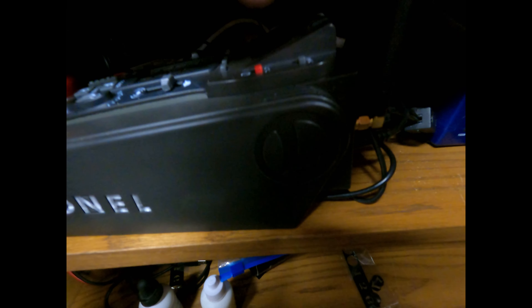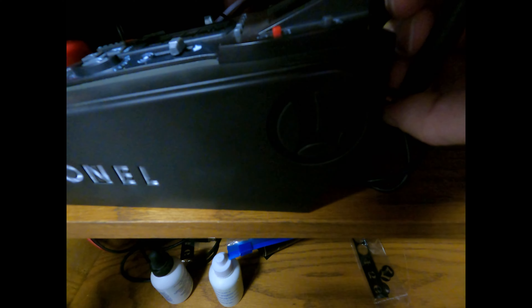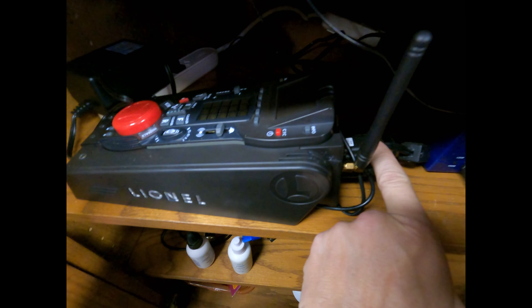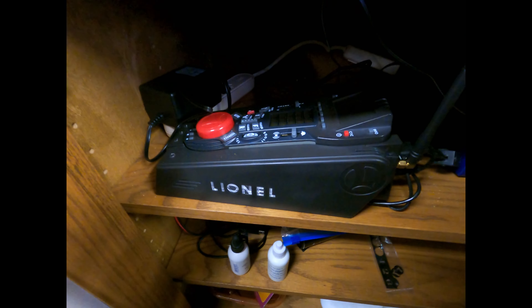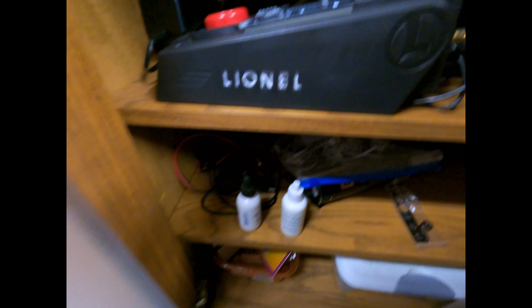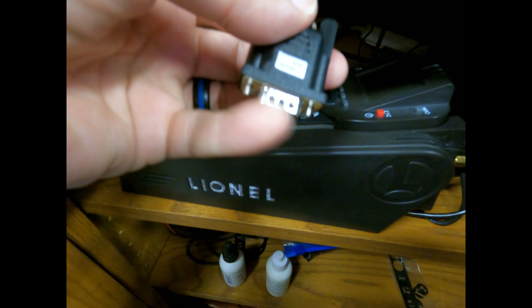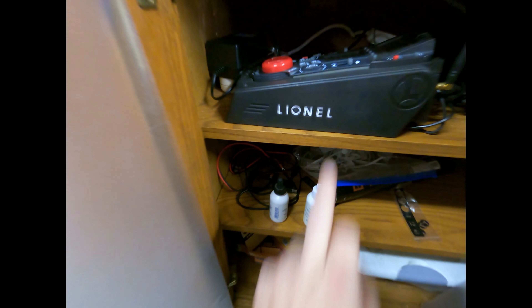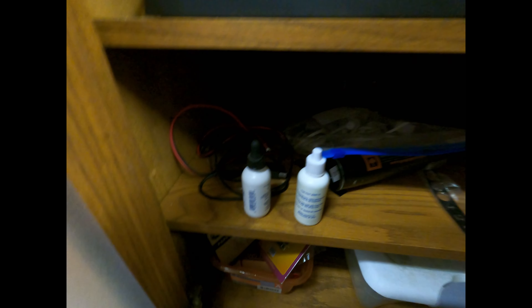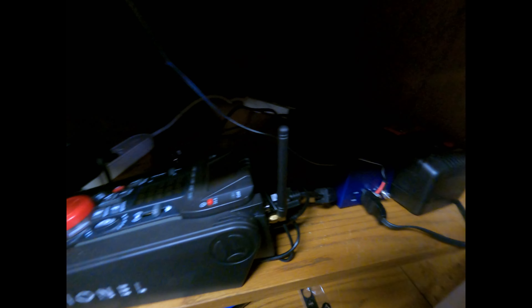I've got my Lionel Legacy right here. You can tighten up that antenna so it's not always falling. It comes with this cable — that cable right now is plugged into absolutely nothing. I've got it there for later because I can take this end and plug that into a USB adapter and plug that into my computer to update this system to the latest firmware, which is very handy.